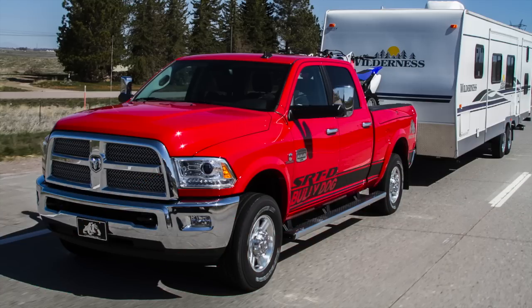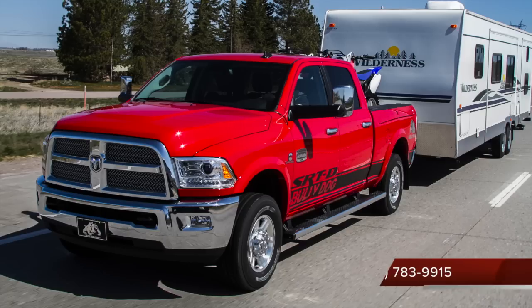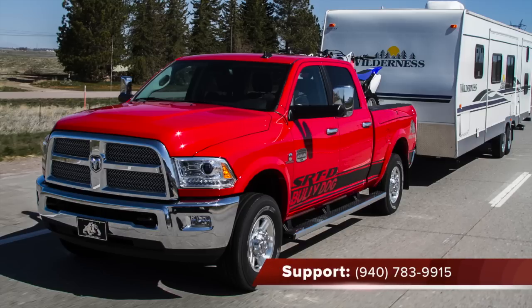Uninstalling and reinstalling the Dodge Cummins PCM should be fairly straightforward, but should you have any questions, our technical support specialists are ready and willing to help. You can reach them at 940-783-9915. Be sure to mention that you have purchased the PCM Unlock, part number 42213.